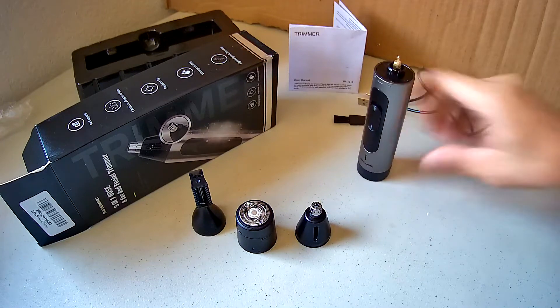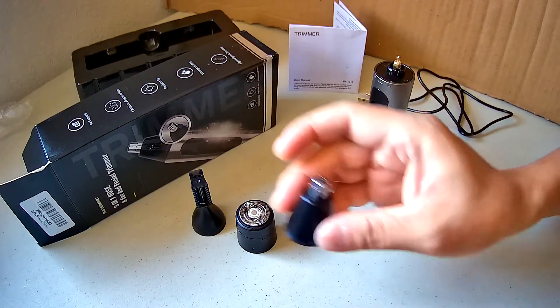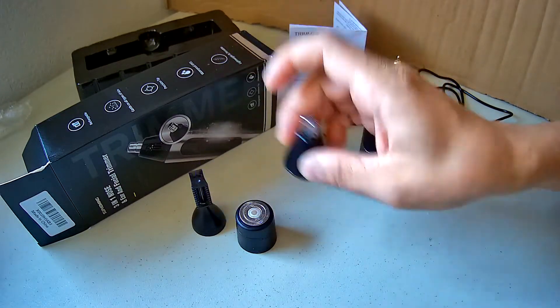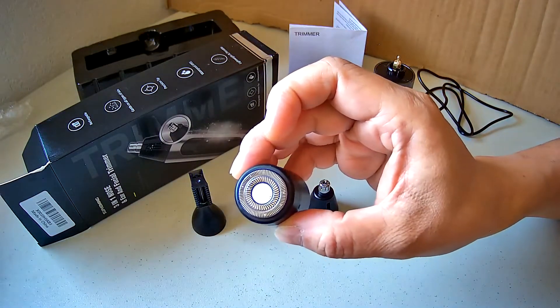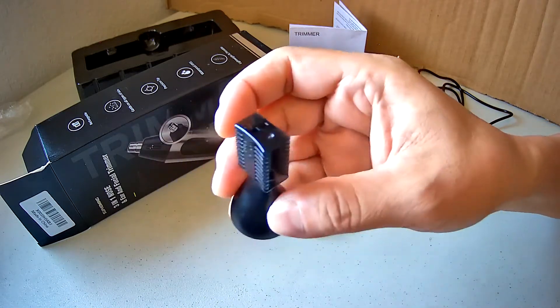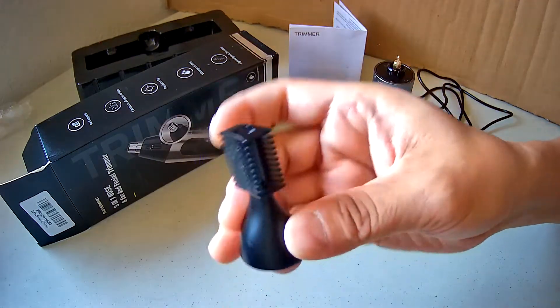You have a brush, your nose hair trimming blade, a round shaving blade, and a hair trimming blade.